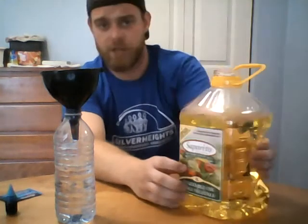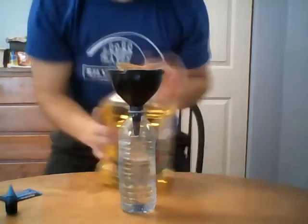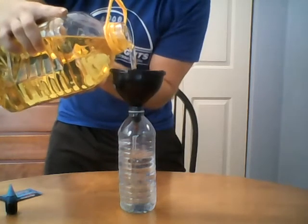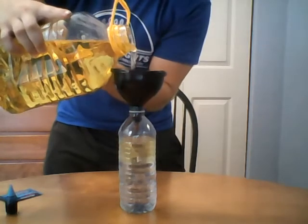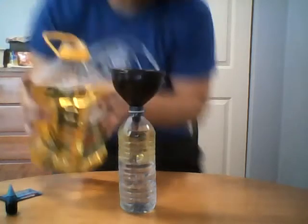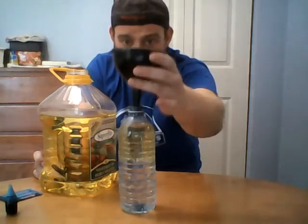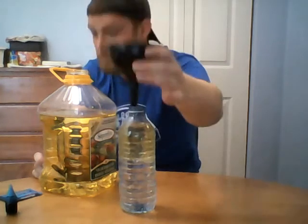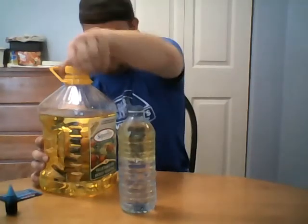Hopefully you're not using a giant bottle like I am, so be very careful. Pour it nice and slow. As you can see, as I'm pouring it in, the oil is already starting to sit on top of the water — that's a good sign. Make sure you put the lid back on your oil otherwise it goes all over the floor.